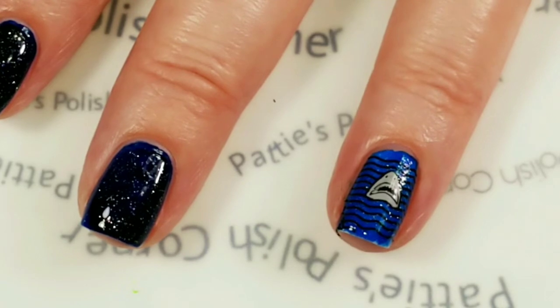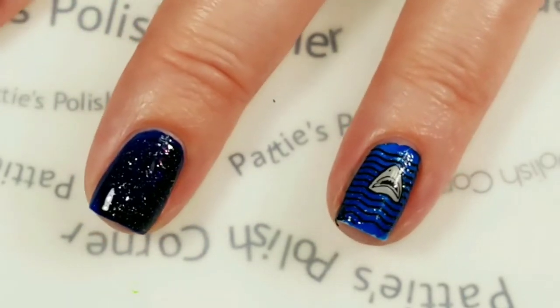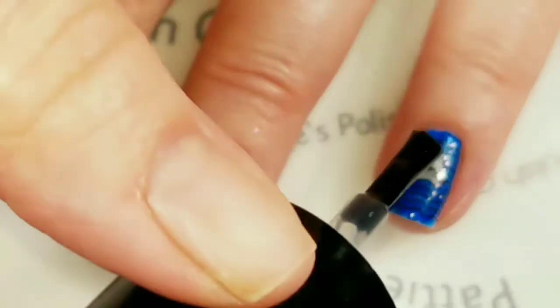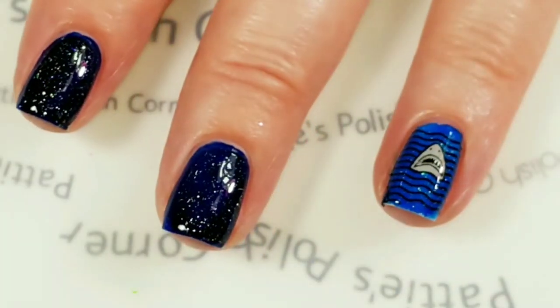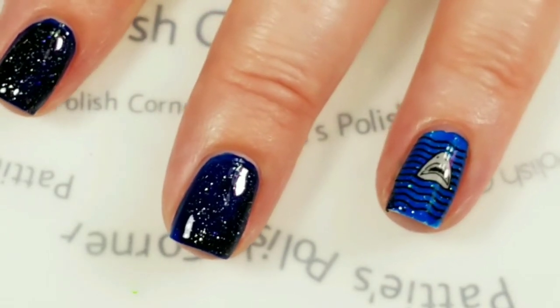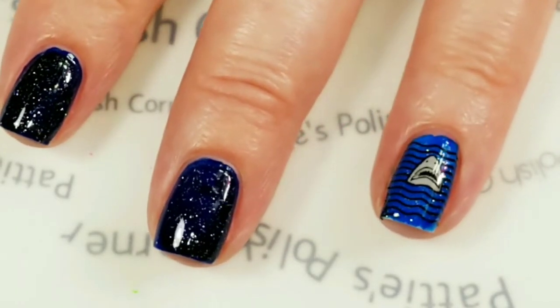I'm just going to use Maniology's No Smudge top coat to top coat my shark. That does not smear, so I'm going to wait for that to dry and then I'm going to put a top coat of Sashé on that nail as well.